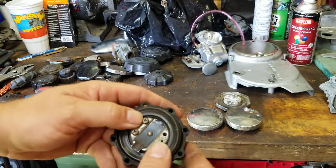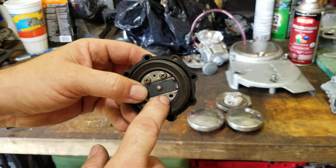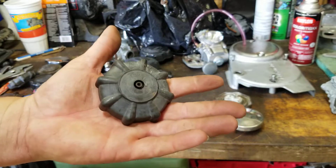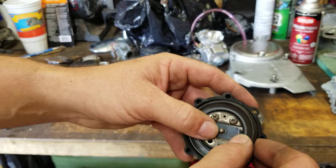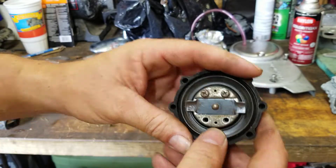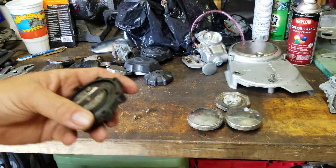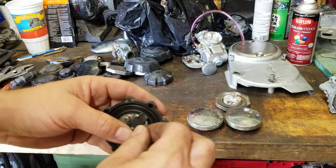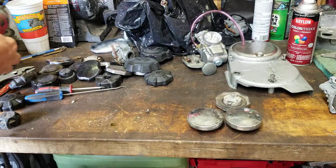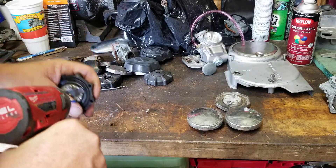If the cap is the problem, you can take it apart and clean it. If you have a cap where you can't get the piece out, the cap is going to have to soak. Here's what you do: take the cap and let it soak in hot soapy water. That right there is the trick to getting these caps apart if you can't do it any other way.